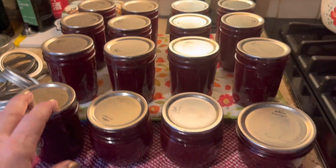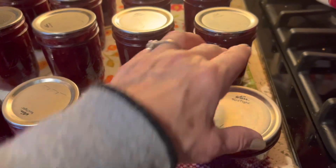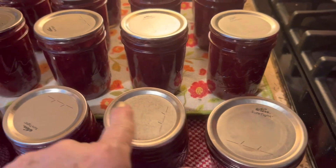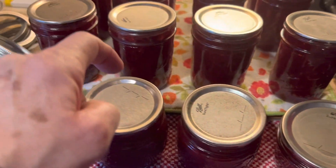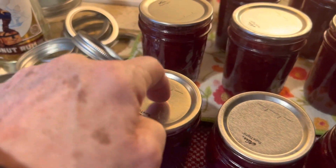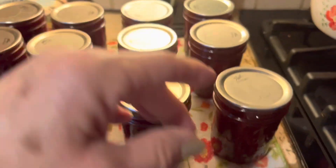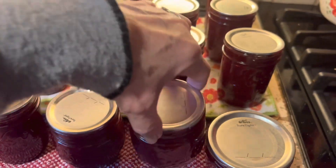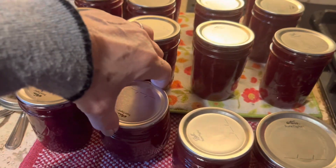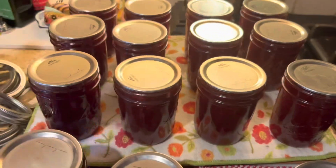This is the next morning. I removed the rings, and as you can see the tabs are all popped down. You can tell when you give them a little tap they have a nice solid sound, so they've all sealed. You can also check your seal by lifting the jar up by the lid — if the lid does not pop off and it sounds solid, you're good to go.